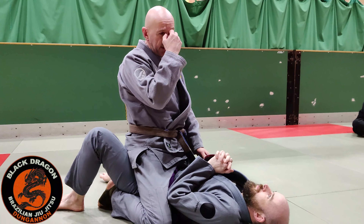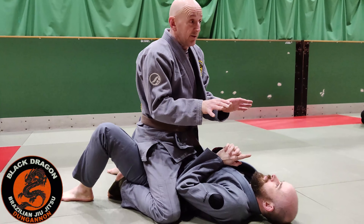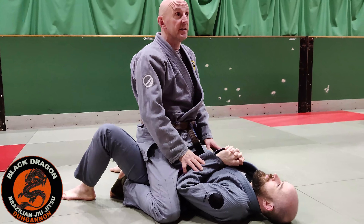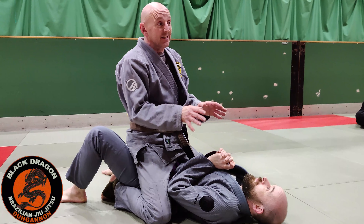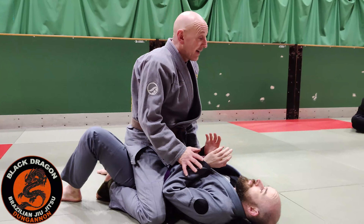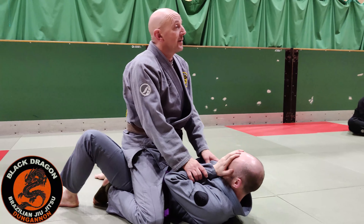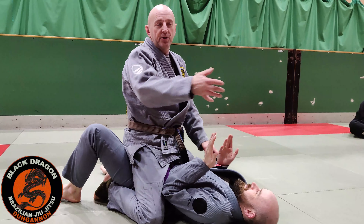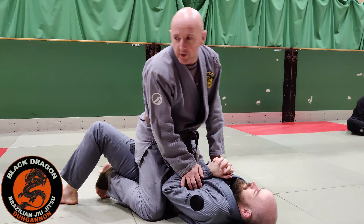We did side control bottom and side control top — it basically does the same move for weeks on end, just adding layers to it. For the escape we're going to be doing different variations and slight things people will be doing. We're going to look at if strikes are involved. Obviously we don't strike in here, especially in class. But your jiu-jitsu should run seamlessly — these guys do it for the sporting end of things, but also self-defence and MMA.